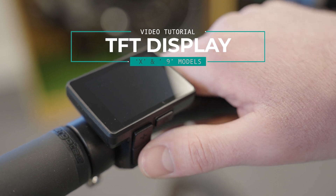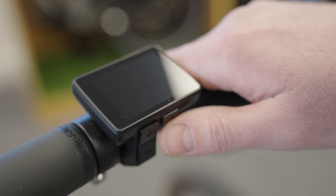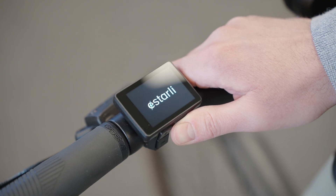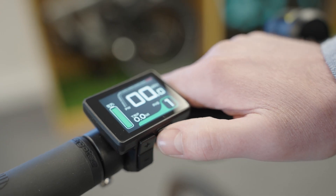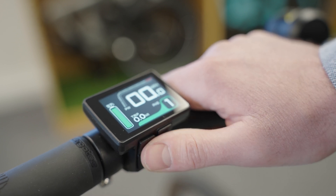To start with the buttons for this, there are three of them and the power button is on the right underneath the screen. The up and down buttons — the up button is in line with the power button and the down button is below the up button. You can see my thumb going between the two.